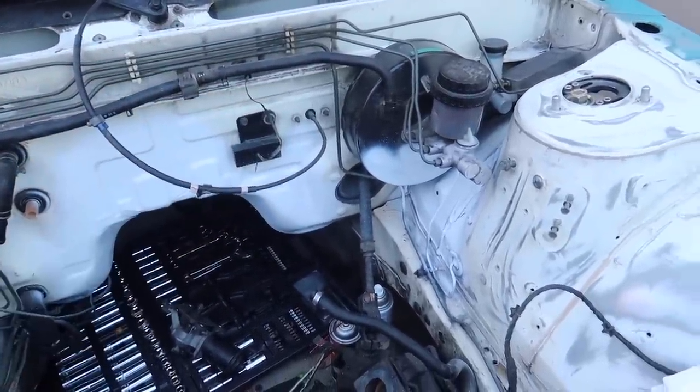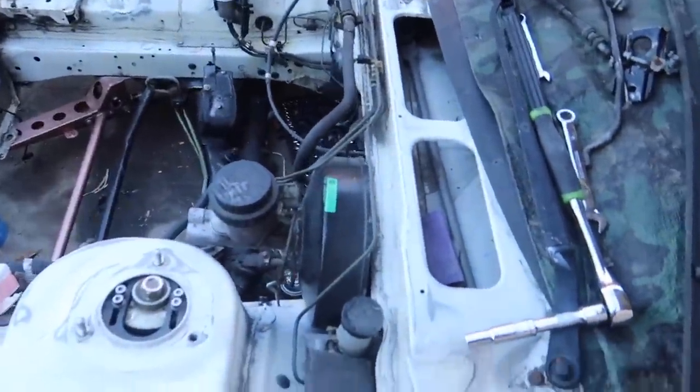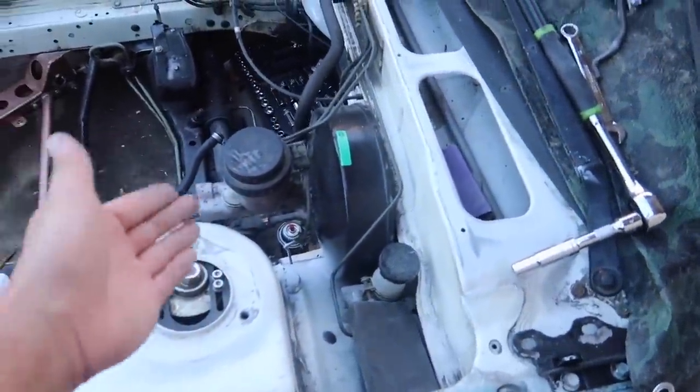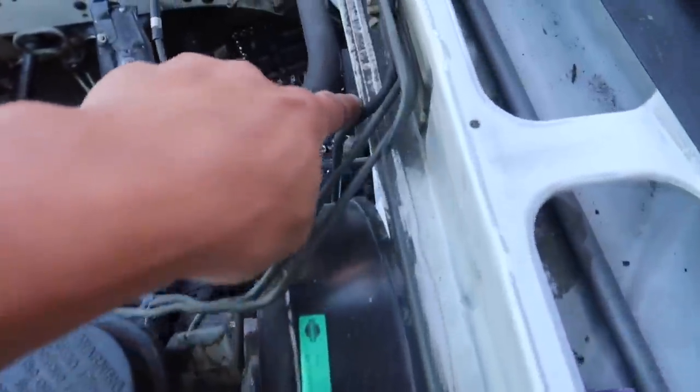I don't want to mess up my brake lines. I've installed brake boosters before but it was on a Tesla — I don't know how they are on the 240. It's gonna be a pain to install if it's the same as a Tesla, so I'm gonna leave it alone, tape around some spots, and clean this up a little bit.